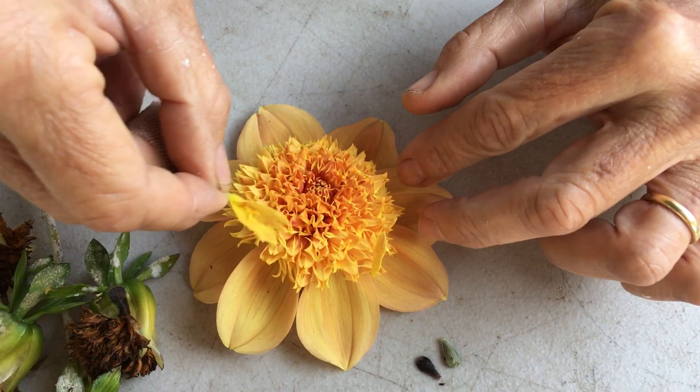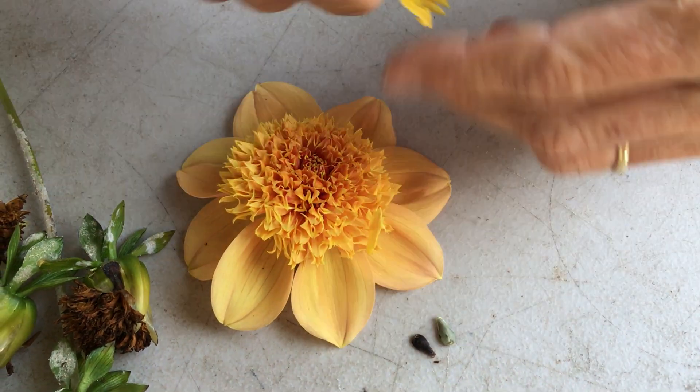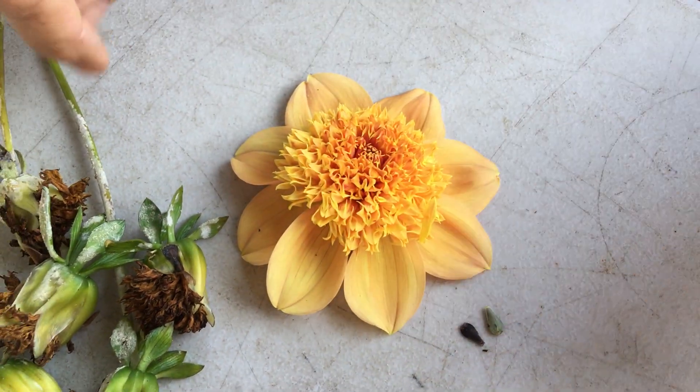I always wondered how these were pollinated because it seems like it would be hard to get in there, but it's these little tiny bees or hoverflies that do it.